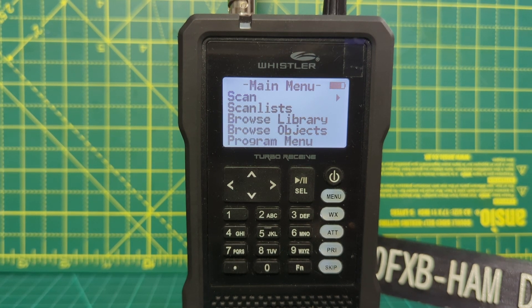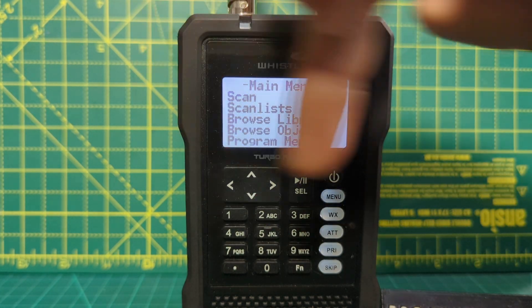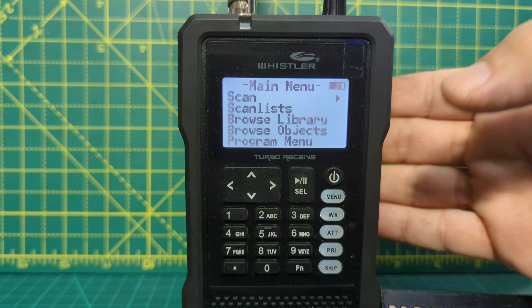Hi, welcome to my videos on the Whistler TRX1. So if you just want to do a basic search, first thing is turn it on and you'll come to this menu. If you're not on this screen where it says main menu, just go back with the menu button.